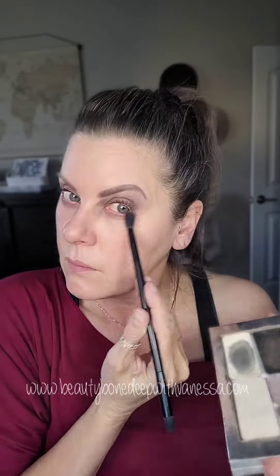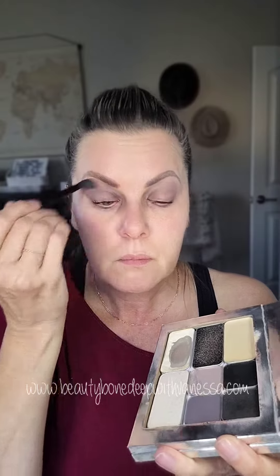I'm going under my eye with that same color and still just kind of richening it up a little bit. Now I'm adding Linen, which is a very light foundation, all over.